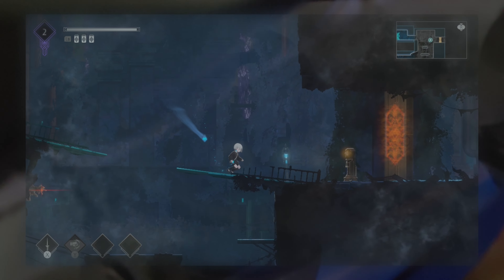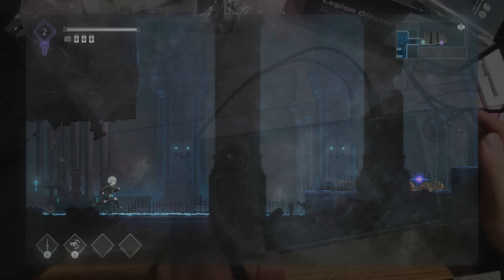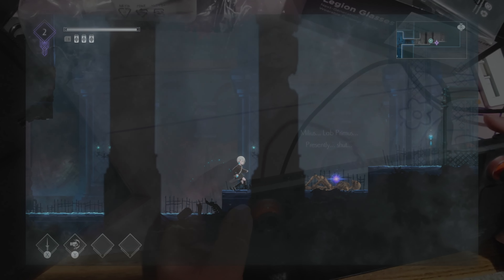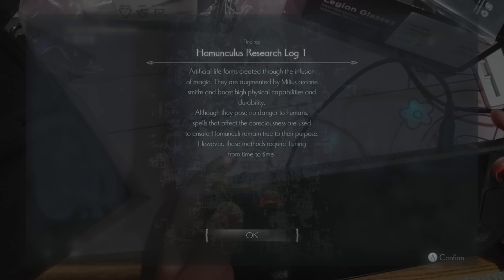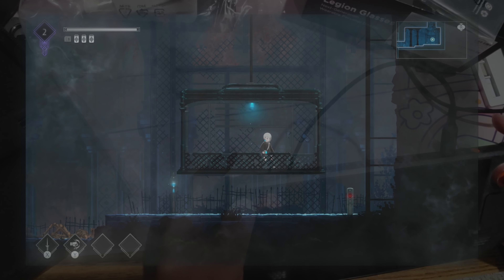The edge blurriness isn't super severe and I can make out the words if I take my time to read them, but at a glance it is blurry and it can detract from the gameplay experience, especially in games with HUD elements in the corners. The center of the screen is not blurry, and that's where you'll be spending most of your time looking.